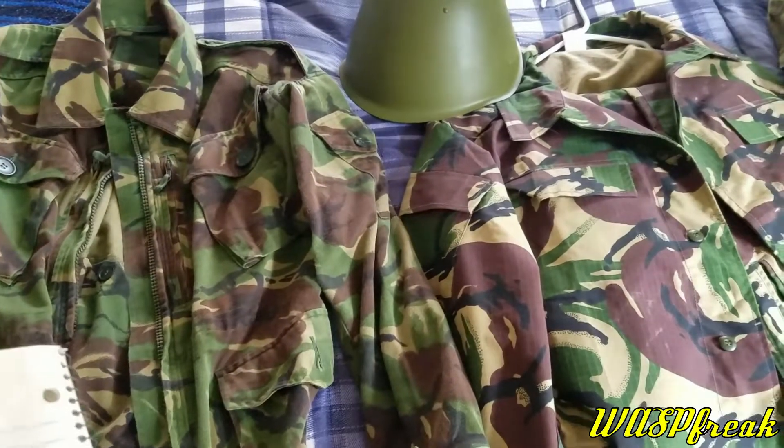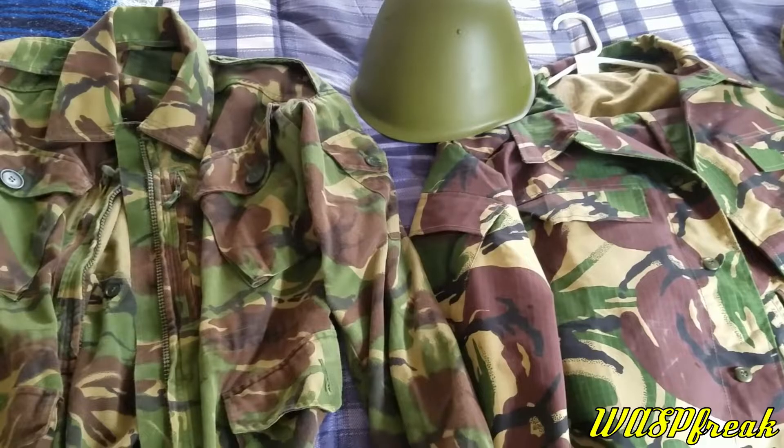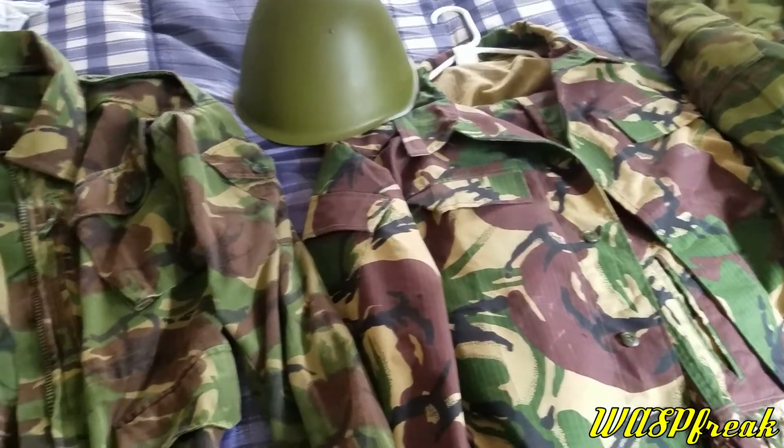Hey guys, Wasfric here to take a look at my Russian KUKLA camouflage uniform. Had this for a little bit but finally decided to get around to reviewing it.